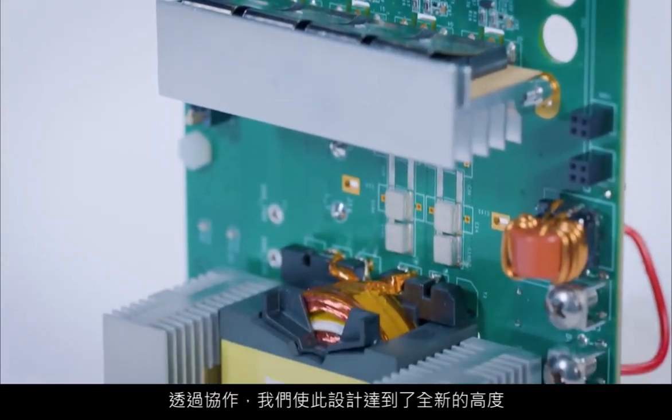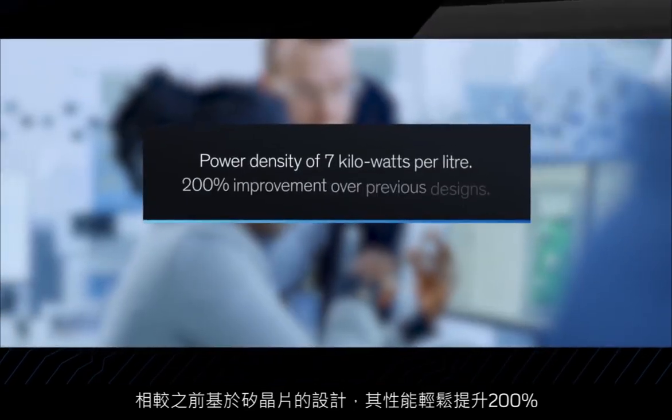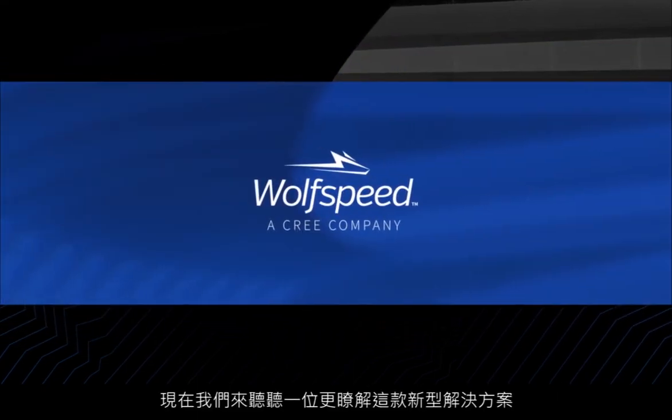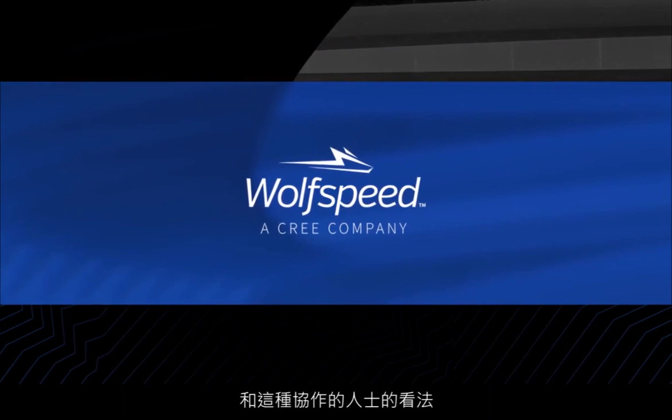Together, we took this design to entirely new heights, which is easily a 200% improvement over previous silicon-based designs. Now let's turn to someone with more insight into this incredible new solution and the collaboration that created it.